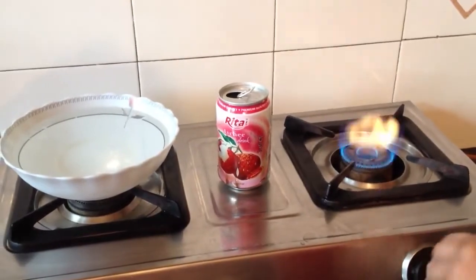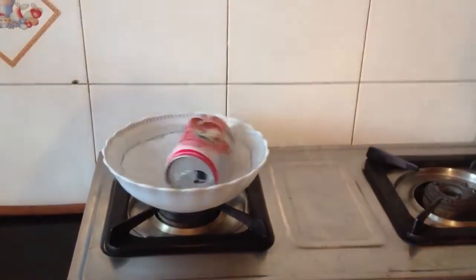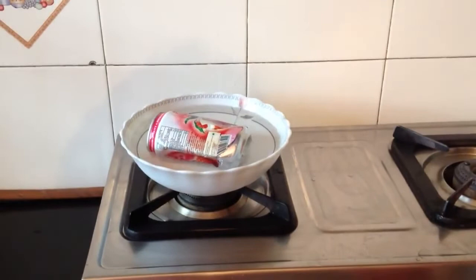Now keep the can face down and dip it in cold water. The can gets crushed.